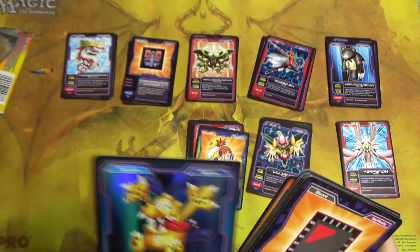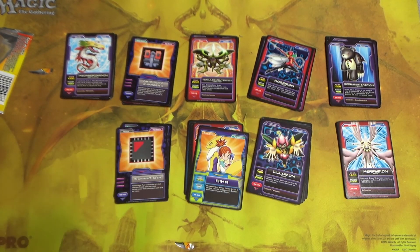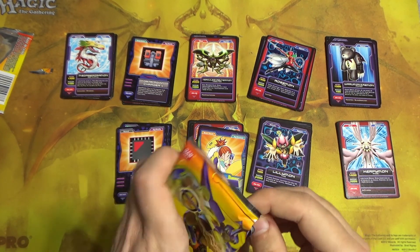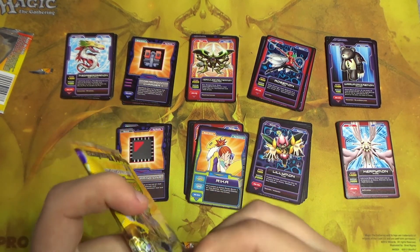And a Dogimon foil — I don't think we've seen a foil one of him. Interesting. Maybe that card is worth some money then — we'll see. I wonder how many of the rarer rarities are included in a box on average.